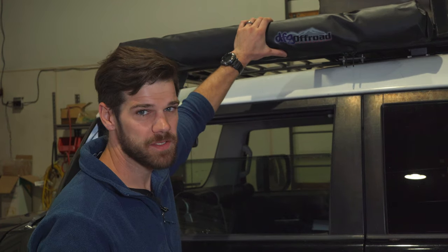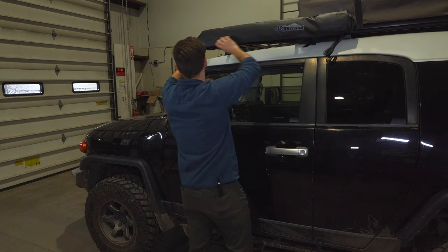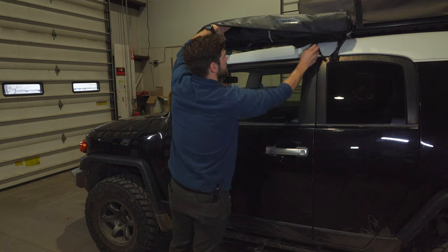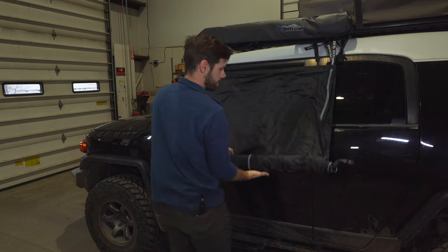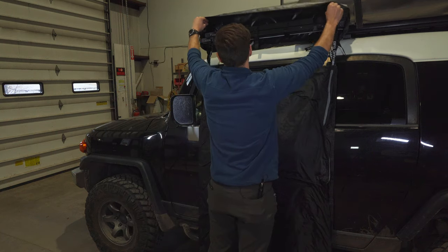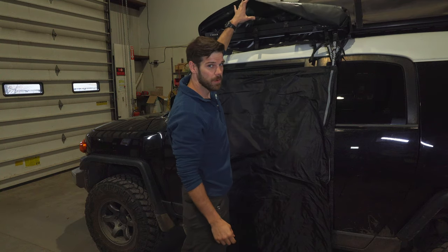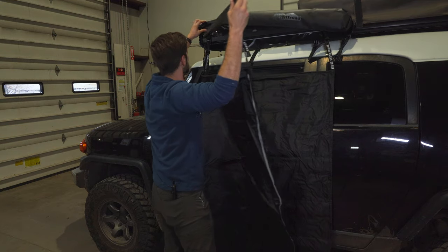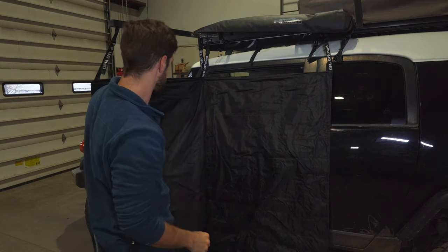There are some buckles in here — it rolls down, and I do like the black color. Instead of going with velcro, he did everything with buckles. That's pretty neat — the black material looks really good, this matches Alucab and some of the other brands out there.